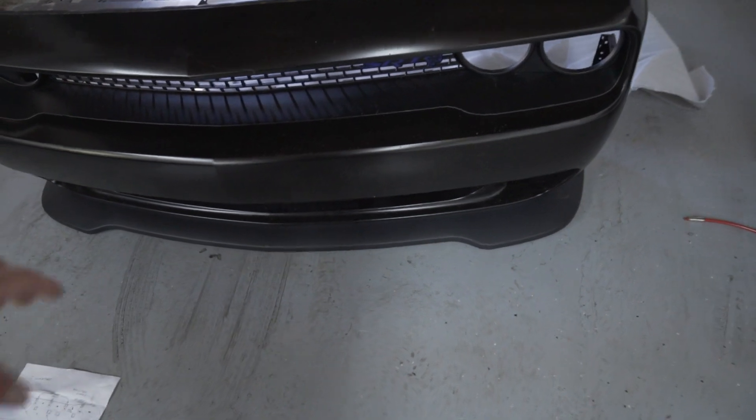Still need to put the bumper back on. We got the ZL1 add-ons — little splitter washers under there. Can't really see them from here, but it's holding the bumper up off the ground. And the meth kit is out. It's been unplugged for a long time, but it's finally out of the car. Still need to plug the tank though.